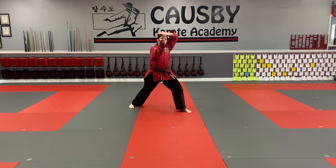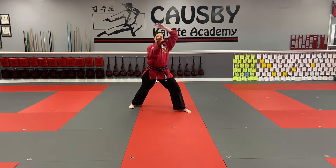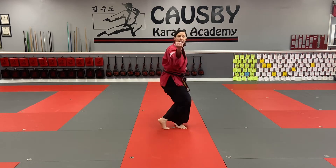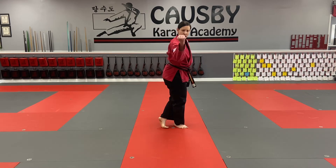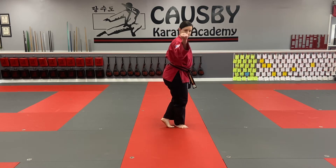My next technique: my back leg is going to front kick, and it should go right underneath this hand. I'm going to front kick, re-chamber it. I came thinking about hitting like the bridge of the nose with the back part of my hand, or maybe like the collarbone. I ended in a cross-legged stance, my other hand is chambered.